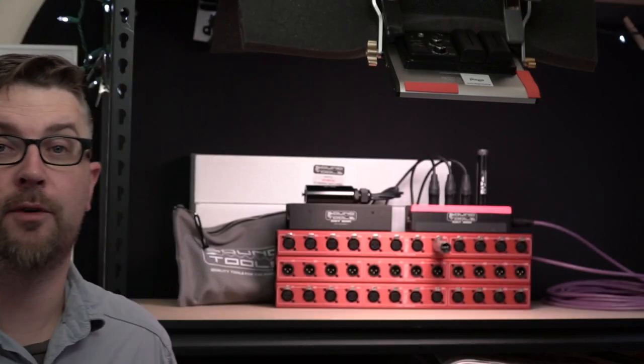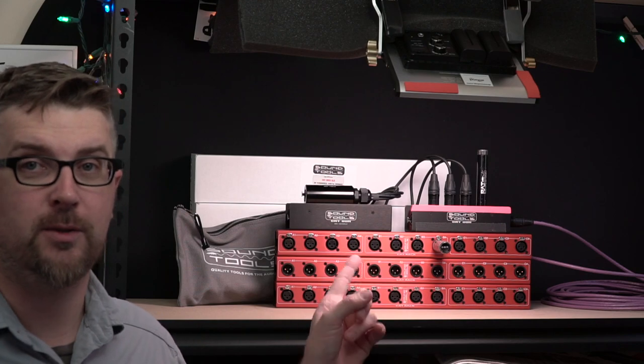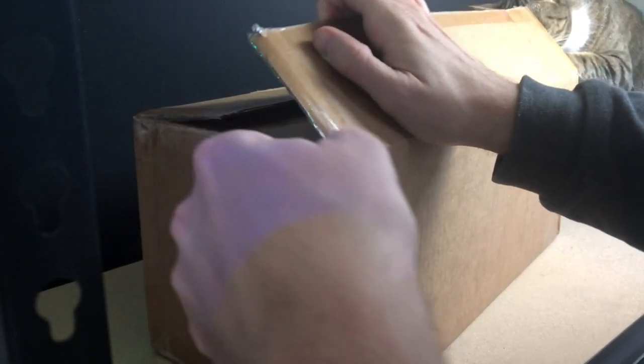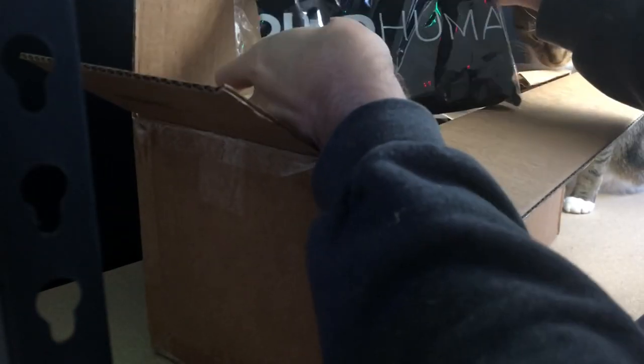Hey, thanks for coming back to the channel. Stick around for the whole video to find out details on how to enter to win your own set of these CAT racks. In this special quick first look video, we've got another one of the Sound Tools audio over CAT family that I've been wanting to take a look at here on a video and share with you for a while now.